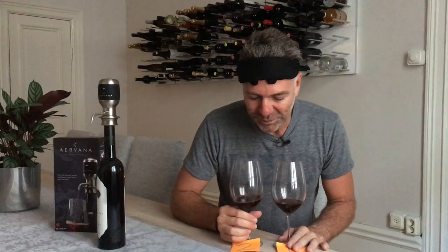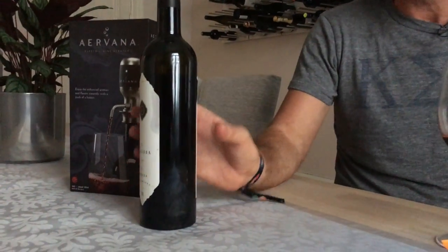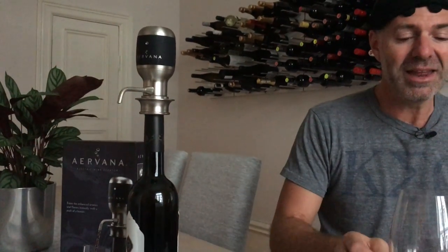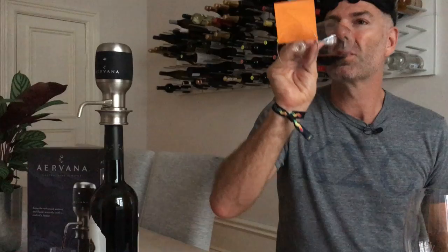Excellent! So I think it's about 150 bucks — it's not cheap, but I tell you it looks kind of cool and that definitely did work. That is a much better wine already. Get it amongst your Airvana — this is what it looks like. Bye everyone!